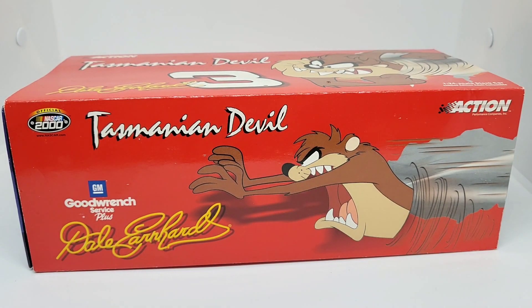Hello everyone, welcome back to another DieCast Review. Today we are looking at one of the greatest racers of all time. Of course, I'm talking about the Intimidator, Dale Earnhardt.